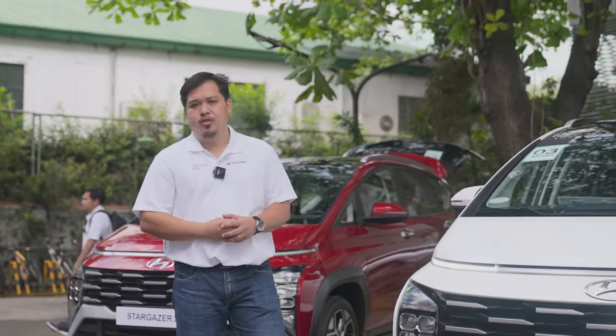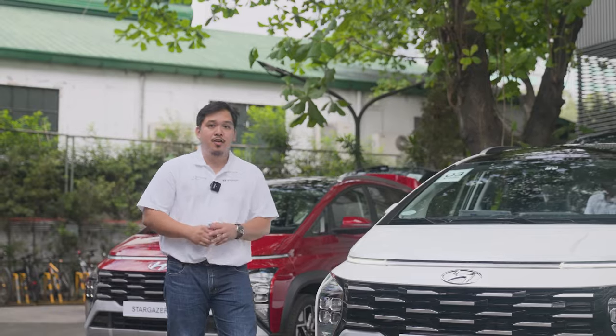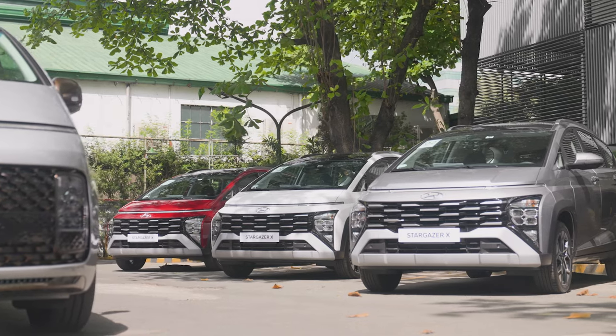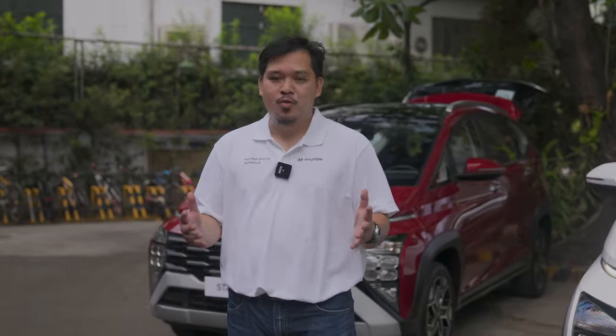Hyundai Motor Philippines has invited us to join them in an exciting journey to put the Stargazer X through its paces. This is the perfect time to check out what makes the range-topping Stargazer X different versus the standard base models. This is Paolo and welcome to Zig Wheels.